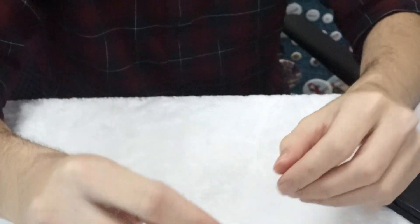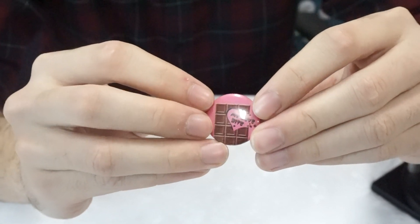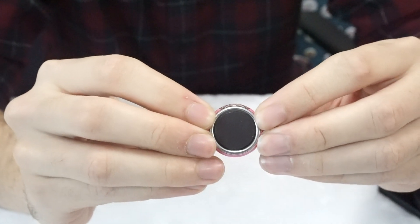Next we have the fridge magnet button in the 25mm size as well, with the design on the front and the fridge magnet on the back.